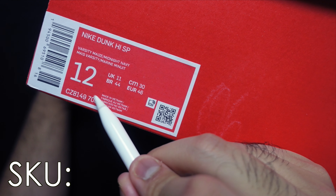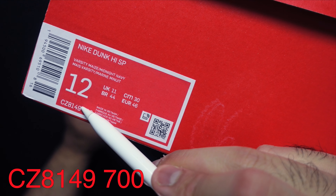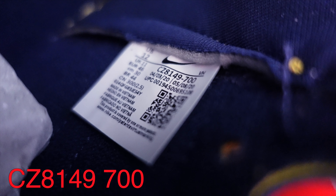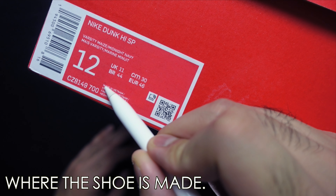These numbers down here are the sneaker's SKU — or Stock Keeping Unit number. Basically, long story short, this number is your shoe's ID card. Easy way to remember: if you lose your shoebox and you want to know the name of the shoe you own, just look for the corresponding number on the shoe's size tag, type the numbers into Google, and boom — you will have your shoe name. Facts.